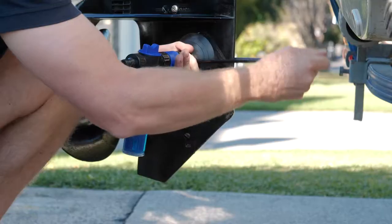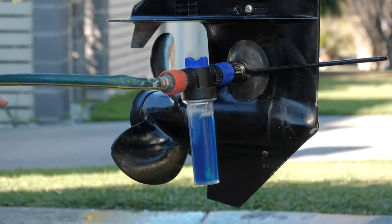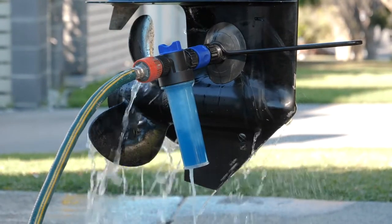No need to water it down — obviously that's what the applicator is for. Connect up the hose and turn it on. You can see the applicator is mixing it now, so we'll start up the motor.